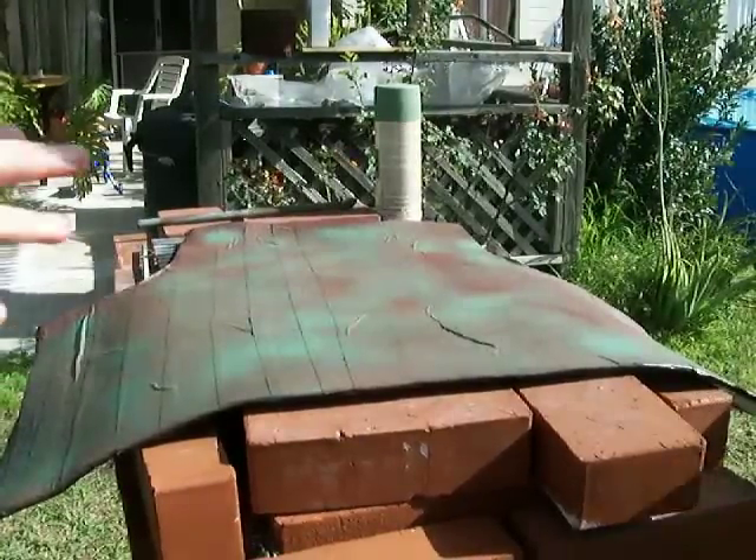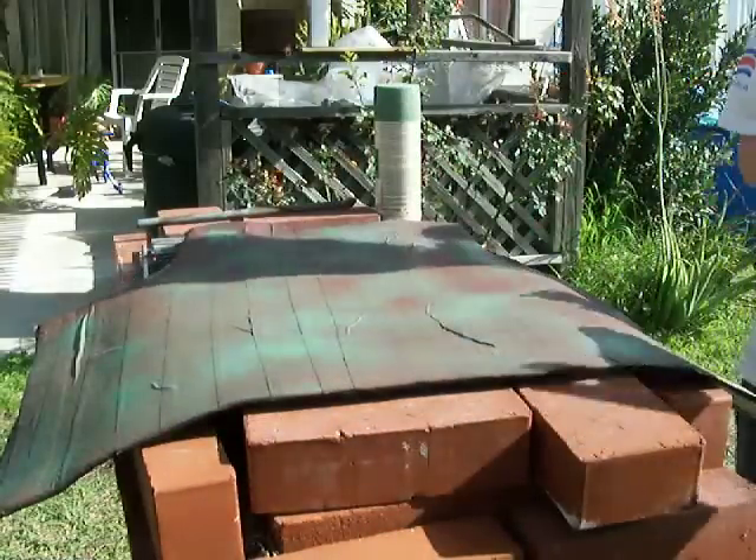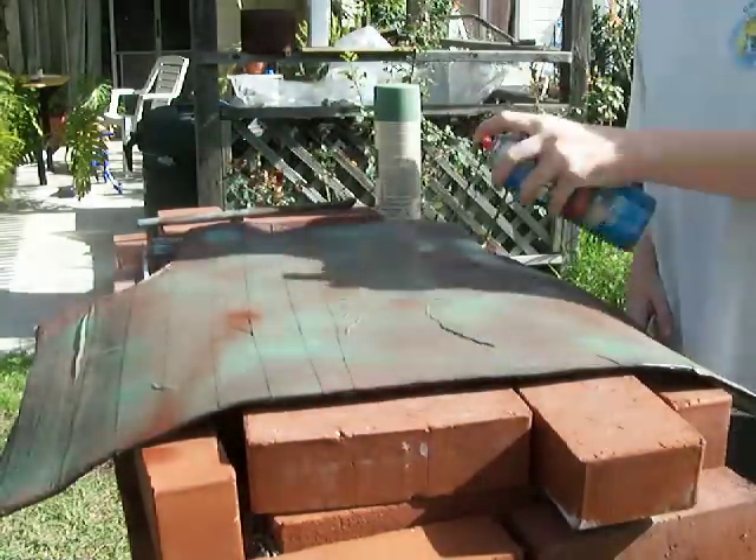Wait, hold on. That's true. Instead of just solid coverage... I like that. Just a little bit. I just like the occasional stripe too. I like that look.